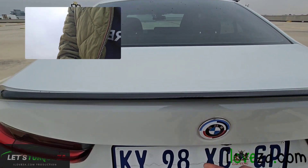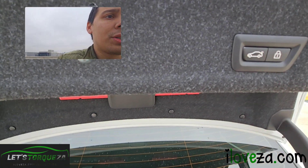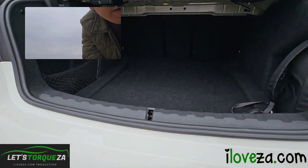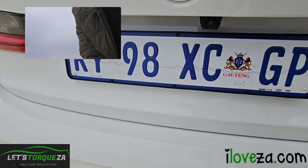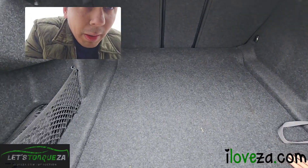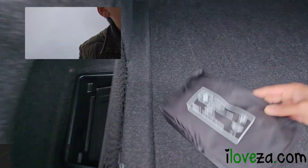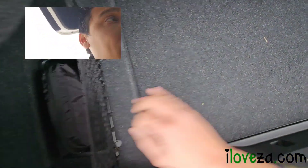We've got rear lights in almost an L-shape which are also smoked out, a rear spoiler, and a shark fin on top. If you open the boot, it's a power lift — you just touch a button, and to close it you can press the button or lock all doors. Luggage space is quite big at about 480 liters. There's no spare wheel as BMW uses run-flat tires to keep weight down.